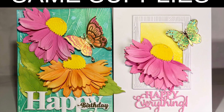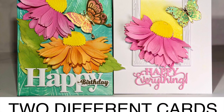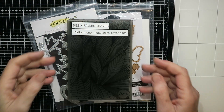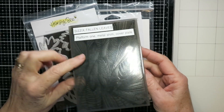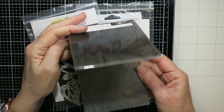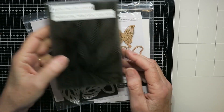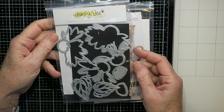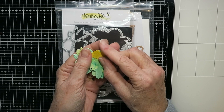Hello and welcome everyone, it's Karen. I have got another Same Supplies but Two Different Cards video for you today. I chose to use products that were either newer to me or that I hadn't really used much in the past. That's what this embossing folder is — it's a beautiful 3D embossing folder from Sizzix, and new for me are the Honey Bee Cone Flower Layering Dies.